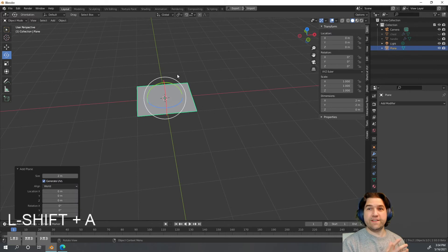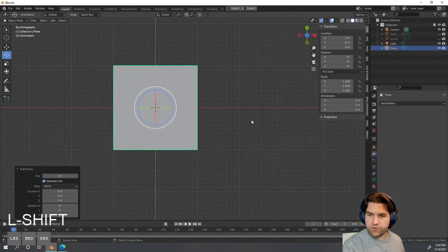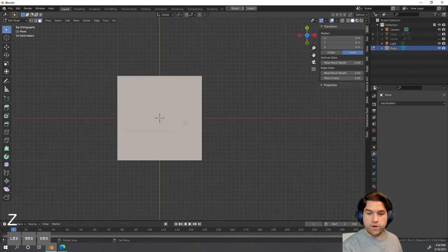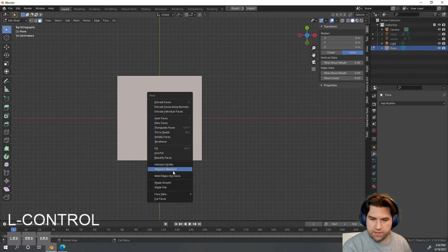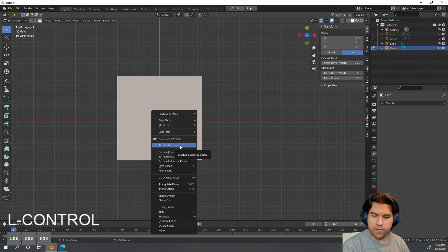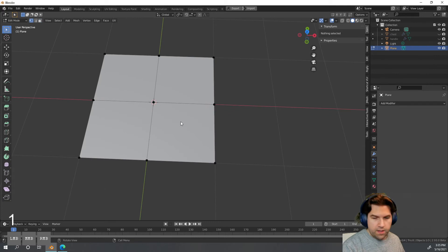I'm going to add a lock starting with a plane, to show you a different way of modeling that can be faster for complicated shapes. Looking straight down from the top, I'll select the full square, hit Ctrl+F, and choose Subdivide — just one subdivision to create a grid. I'm using Blender 2.93, which should be the most recent version, though some menu locations may change in later versions.